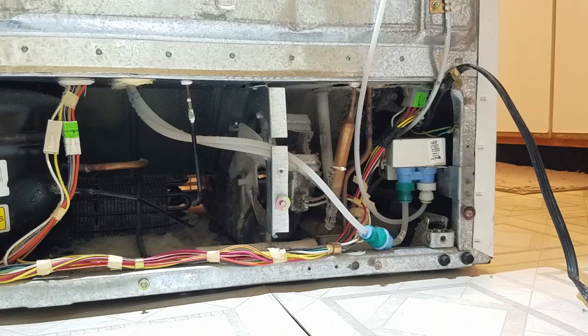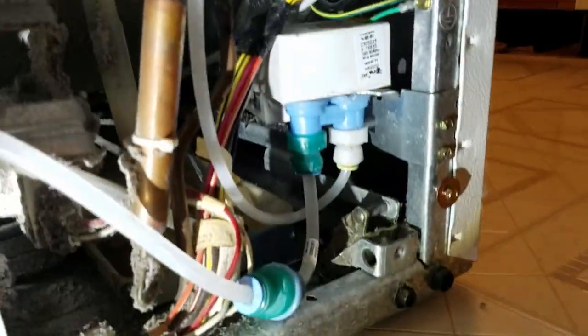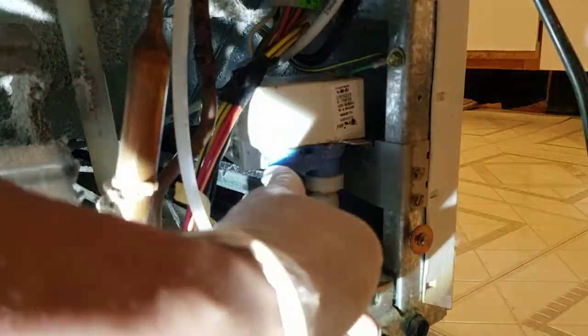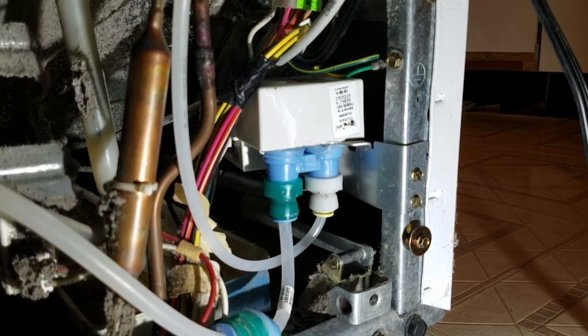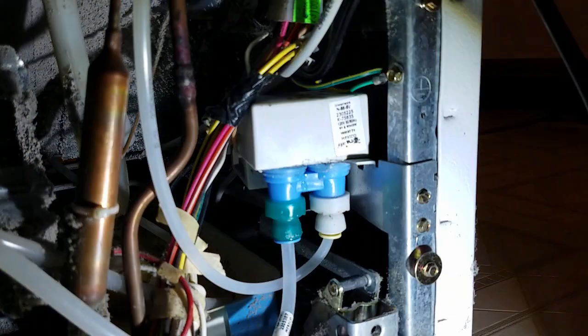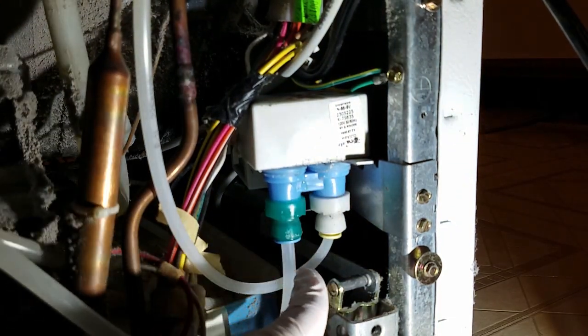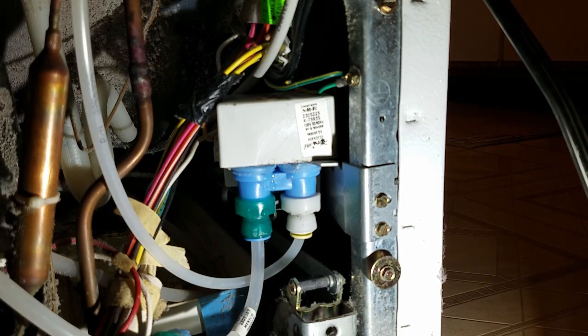This right here is the water valve inlet, and ours is leaking. I'm actually going to turn the water back on to show you. You can see it dripping right over here — it's not a big drip, but it'll accumulate. So I'm going to go ahead and take this out.